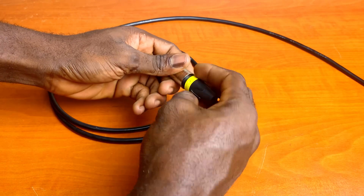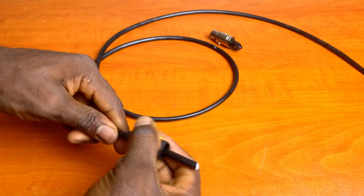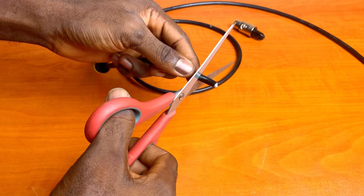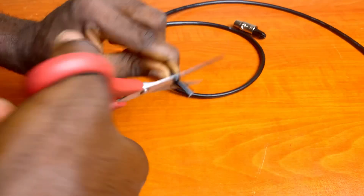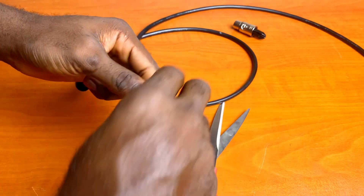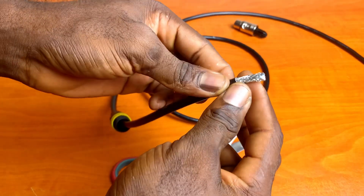Unscrew the XLR connector and slip the outer cover onto the cable, making sure it's facing the right direction. Strip the outer jacket of the cable about 2 cm inward to reveal the braided shield conductor. Do this carefully to avoid nicking the wires.